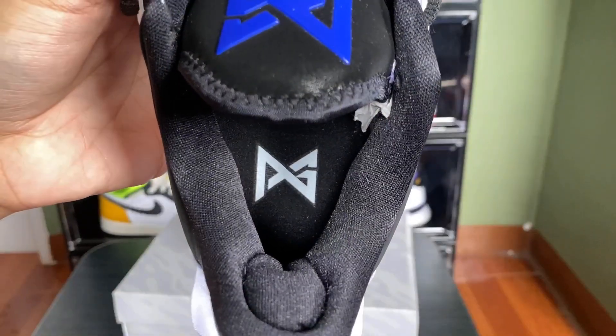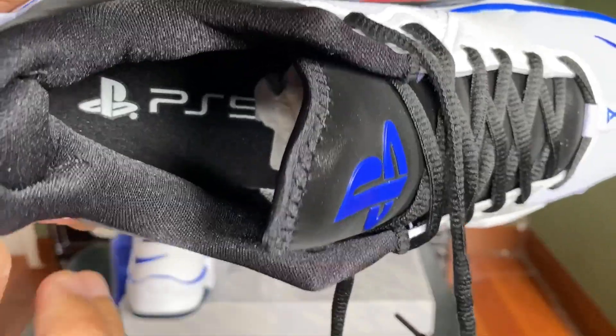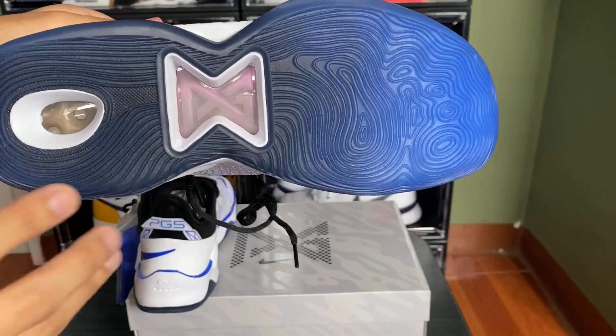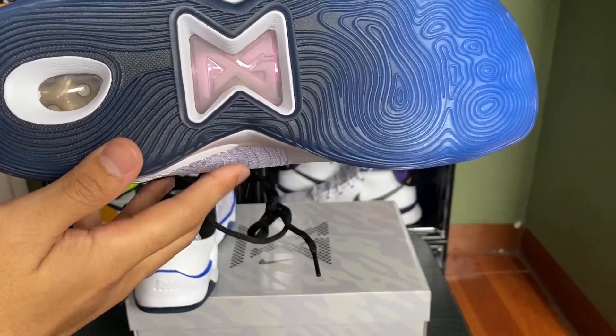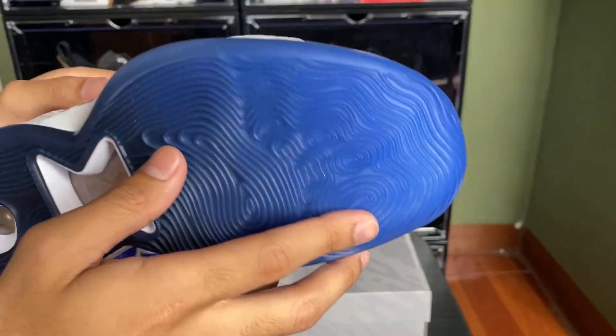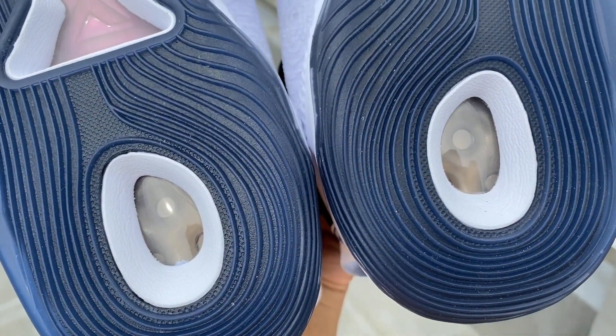For the insole, we have the PG logo on the left and on the right we have the Sony PlayStation logo and the PS5 branding. The traction is similar to the Kobe 9 pattern, fitting for PG. We have a nice blue translucent outsole.